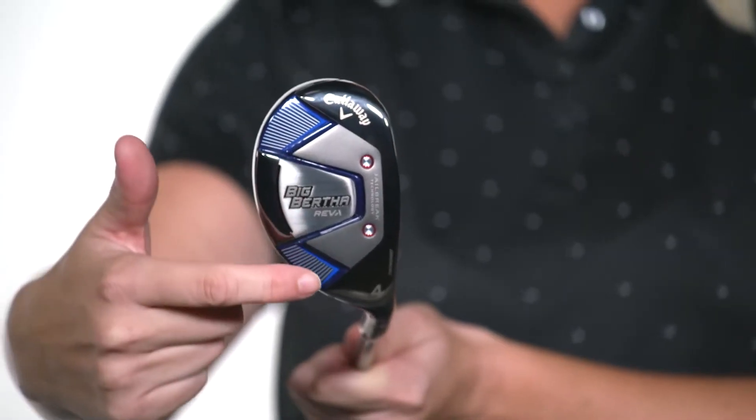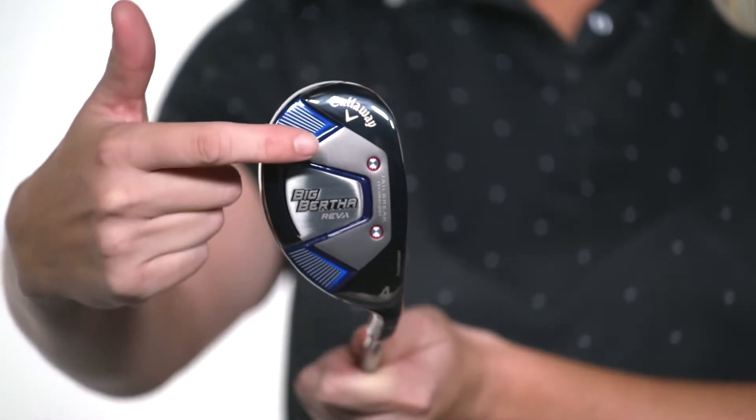Hey everyone, Kim Johnson from Callaway Golf here to tell you everything you need to know about the new Big Bertha Reva Hybrid. The bottom line is, it's built for women who want to unlock their inner distance with a total forgiveness package.